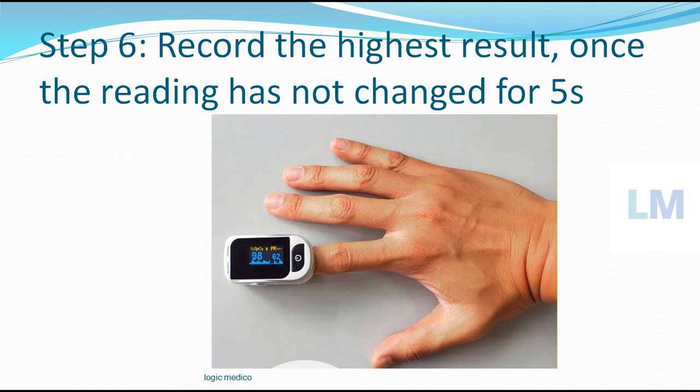Record the highest result obtained in that time — whatever is the highest value you got, that is your recording. Once the reading has not changed for 5 seconds, if the same reading is persistent — in this case, 98 — that is your SpO2, the saturation of oxygen. The saturation of oxygen is 98 and the pulse rate is 62. For 5 seconds, if it is showing the same values, then this is your pulse oxygen recording: this is your pulse rate and this is your oxygen level.